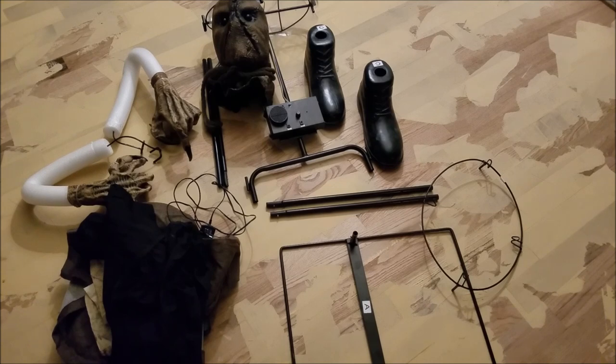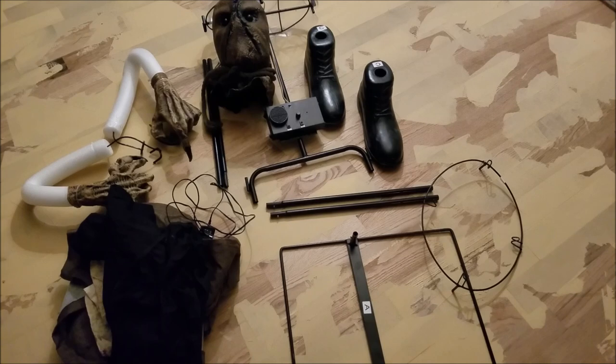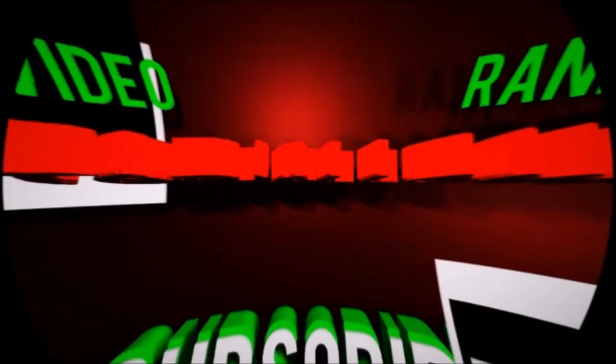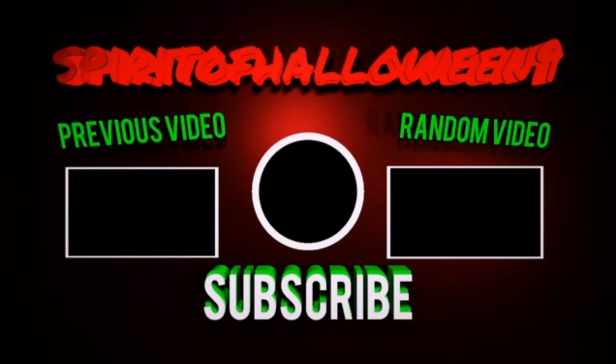Overall, would I recommend this animatronic? Heck yeah — go get it now while they're still available. There's a link down below in the video description to Spirit Halloween's website, and also a link to the Spirit Halloween props video featuring this guy. Thank you guys so much for watching. Leave a like, leave a comment, be sure to subscribe and smack the bell notification, and as always, be scary, be spooky, and I'll catch you guys on the flip side. I'll see you next time.